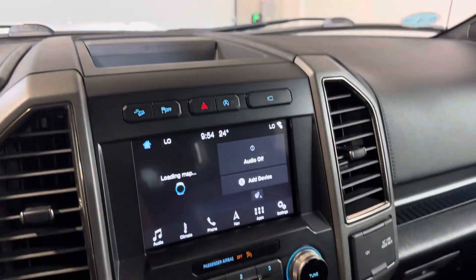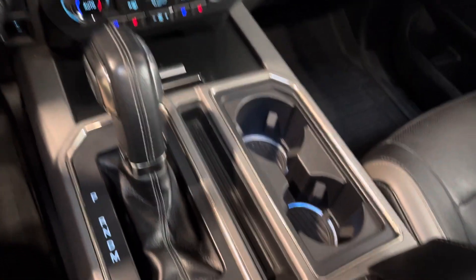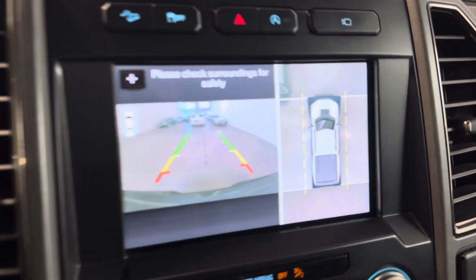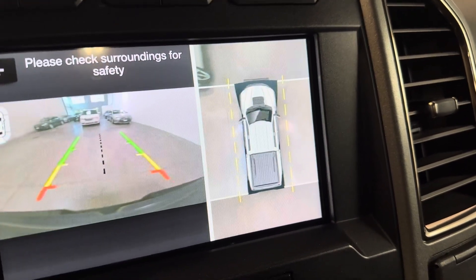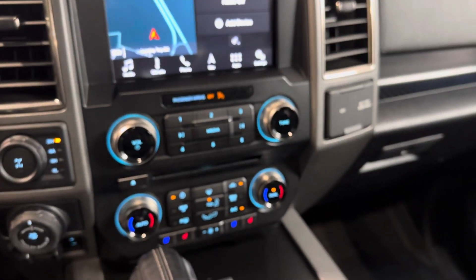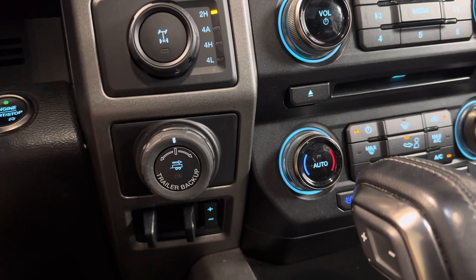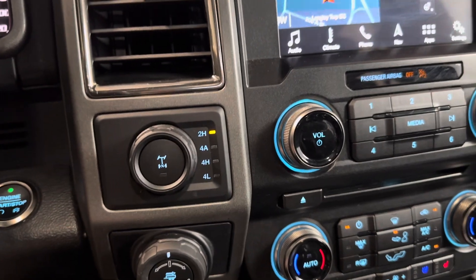Heated and air-conditioned front seats. Got nav of course. We're looking at your backup camera. We've also got the 360-degree view camera with sensors all the way around. AC blows cold. You do have the tow package with trailer backup, as well as the trailer brake. Four-wheel drive settings are here.